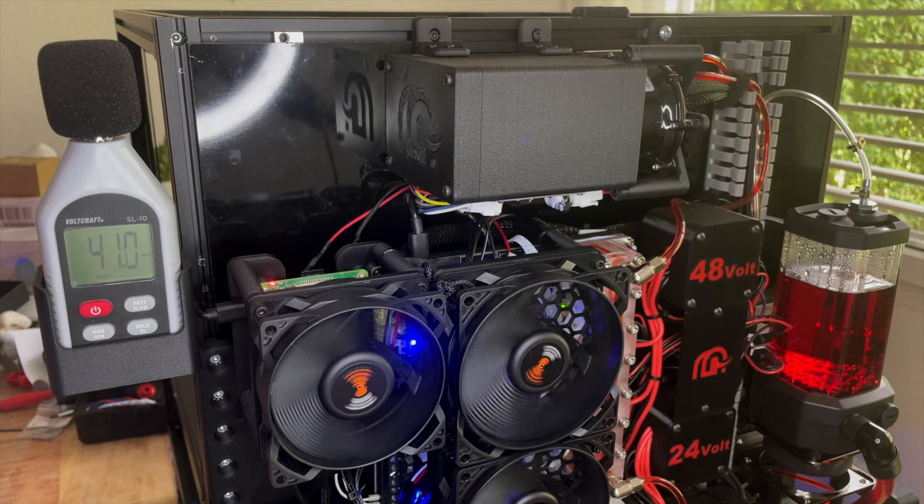Let's power on the printer and check the new value with the printer running. As you can see, the noise with the printer running is about 47 up to 48 decibels.